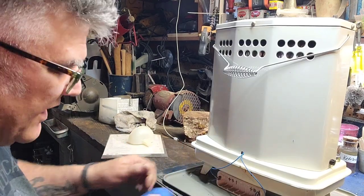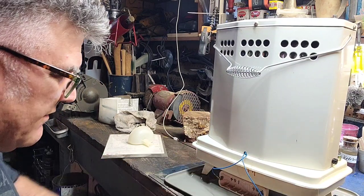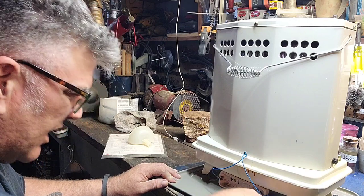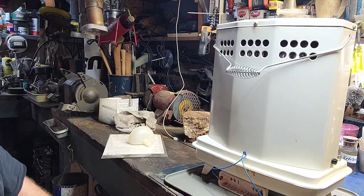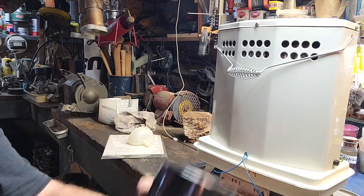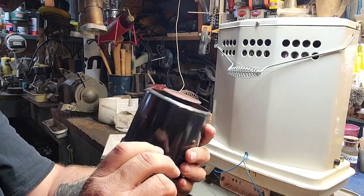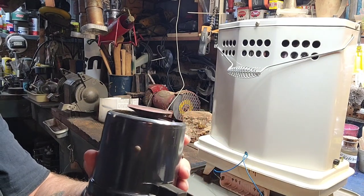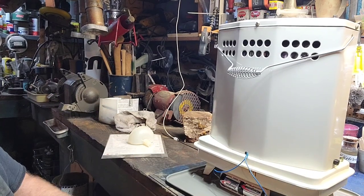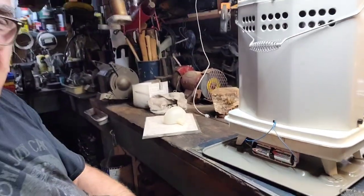The first thing I noticed getting in behind here is that the battery cover is missing — it looks like it would normally take two C batteries right there. Let me see if I can find some. I used a really fine steel wool to clean up this device here — I've got a feeling this is probably the safety, maybe to shut it off — and that cleaned up real nice.